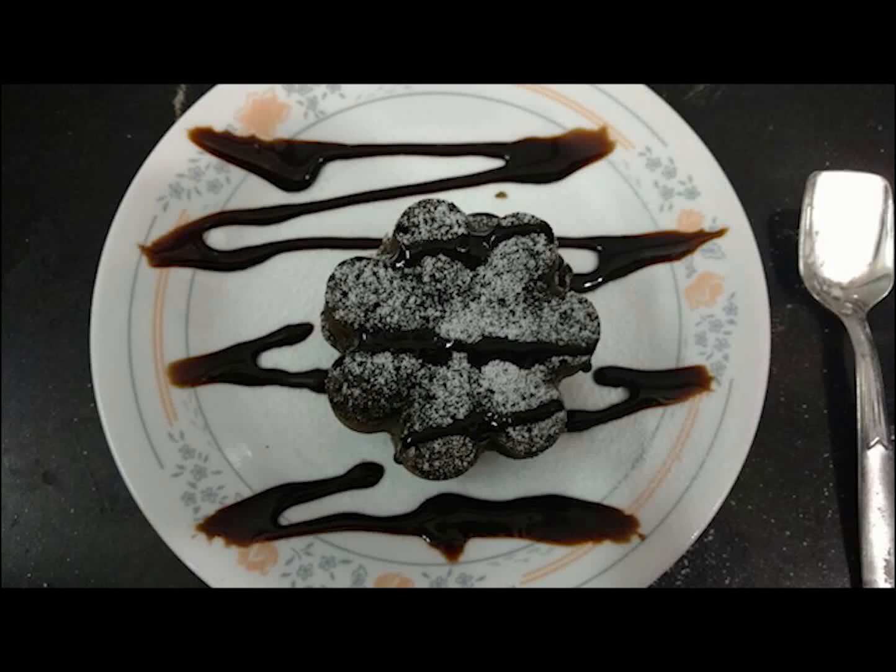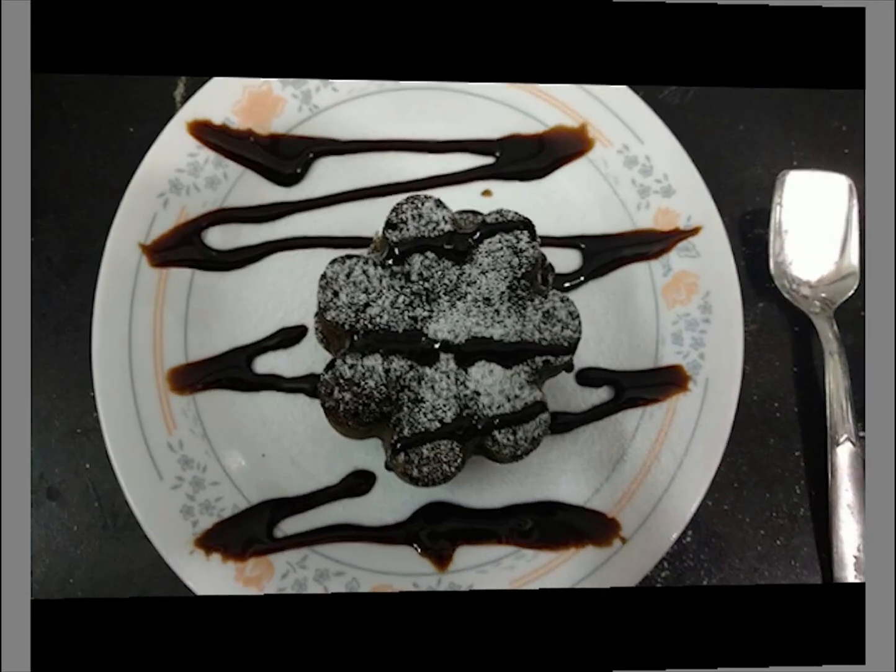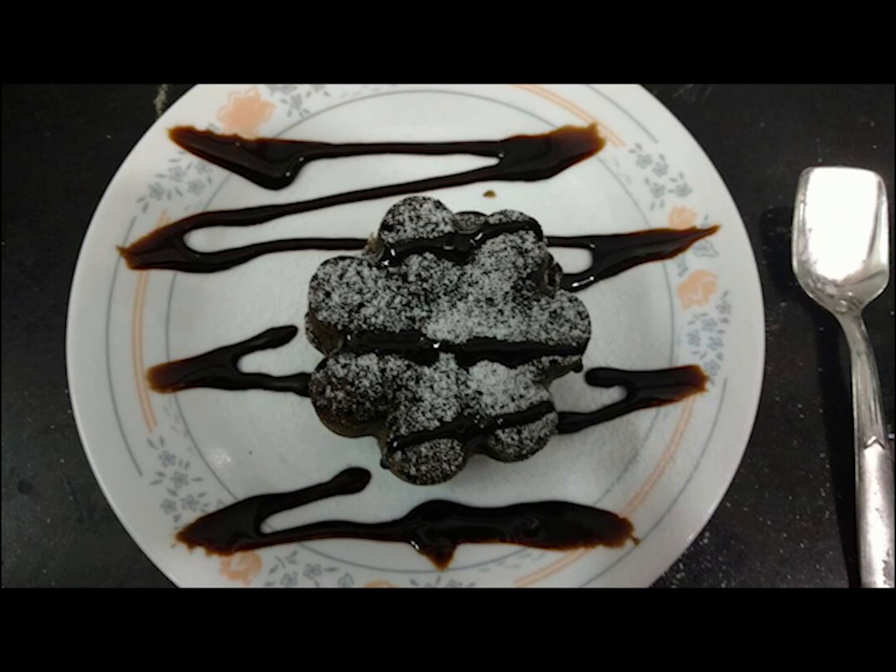Hello friends, welcome back to Fab Foodies. Today we are here with a mouth-watering recipe — that is chocolate lava cake — and it's very easy to make, so let's start it.